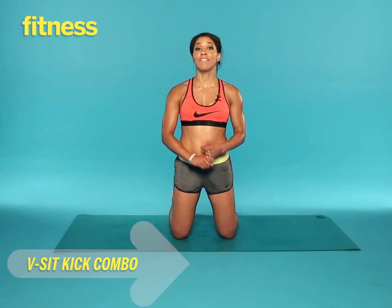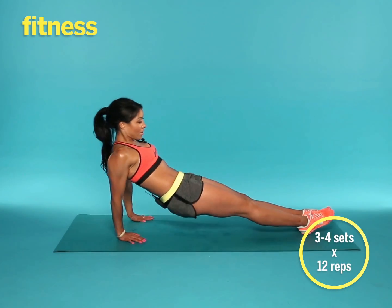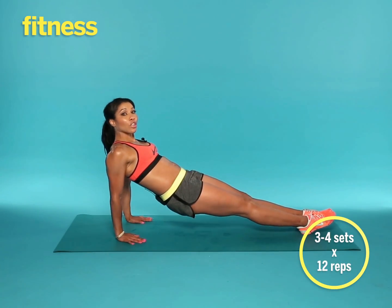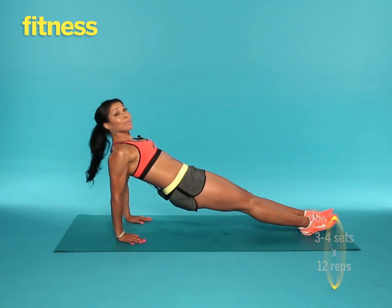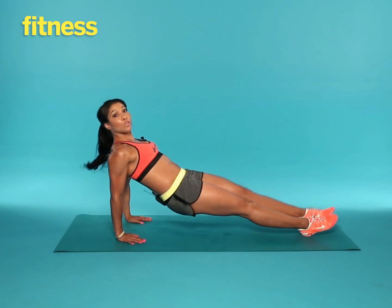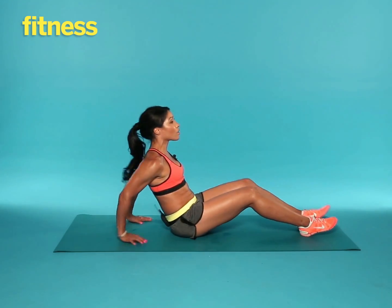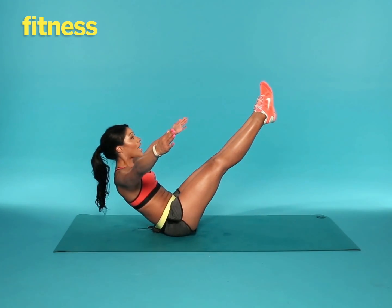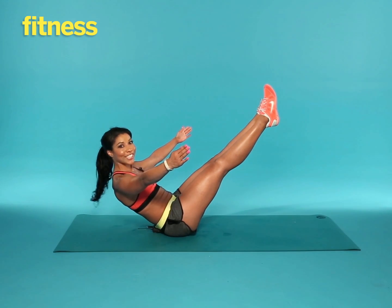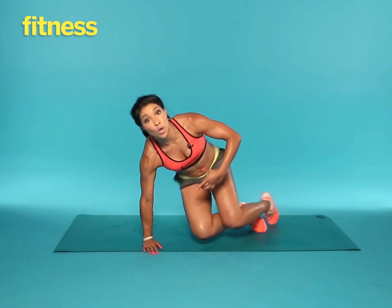This is a V kick combo. Start in a reverse plank position with your hips up in the air, stomach tight, and you're going to alternate your kicks for 12 reps, keeping your abs tight and your hips up in the air. As soon as you finish those 12 reps, bring the hips down and extend the legs out into a V hold, exhaling as you hold for 30 seconds. This is a great exercise to tone the abs, the arms, and the legs.